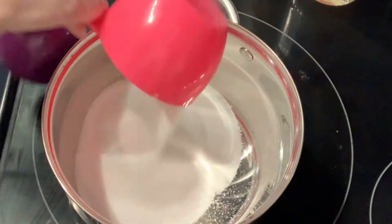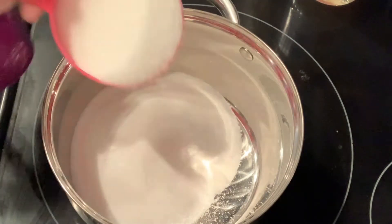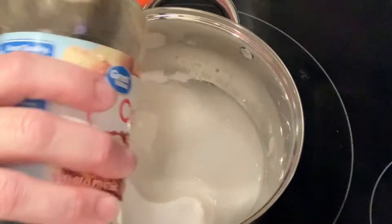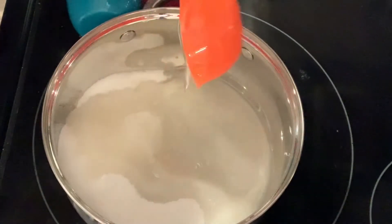I'm measuring everything in these measuring cups because that's all I can find right now. So I'm going to do the two cups of sugar first, and a third of a cup of corn syrup.